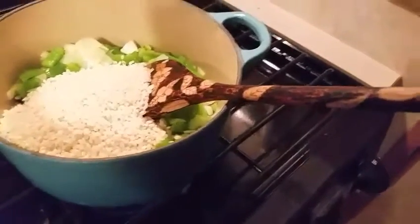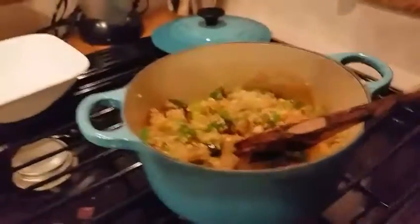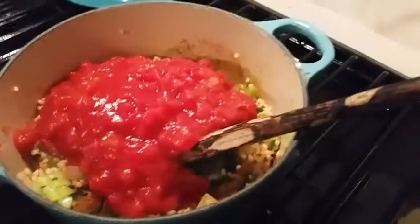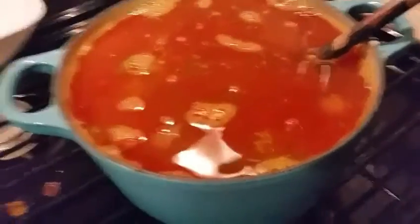It's been about five minutes. I'm going to add my rice and about three-fourths of the spice blend. I'm going to mix this up. Now I've stirred it up and I'm going to add the diced tomatoes and three and a half cups of water. I'm going to let this simmer for about 15 minutes.